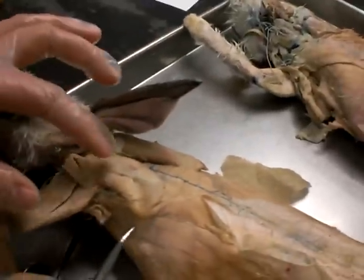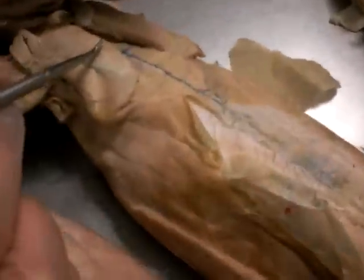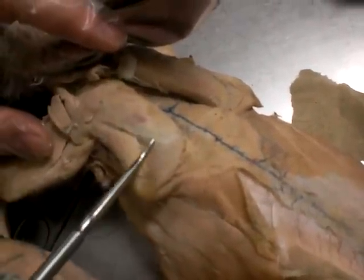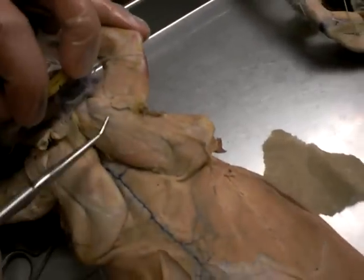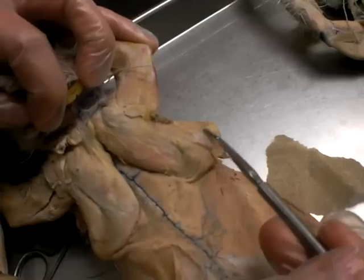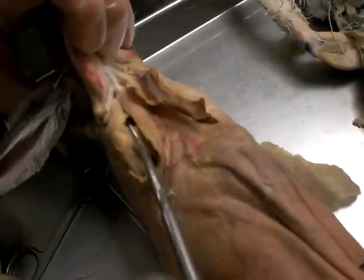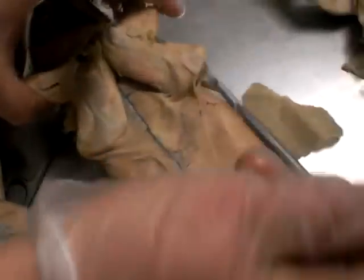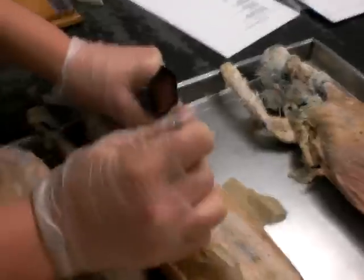Then we go on to the separations of the scapula. You have the suprascapular, which is going to be above the spine of the scapula. You're going to have the infrascapular, which is going to be below the spine. And all underneath the scapula, inside, will be the subscapularis.